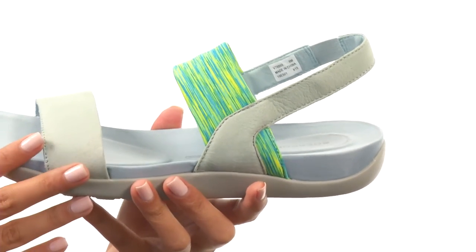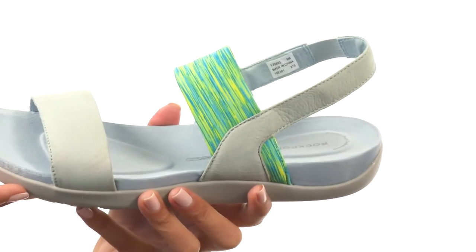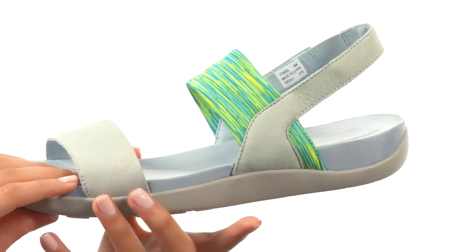We even have the True Walk technology that provides a natural full range of motion with shock absorption at the heel and forefoot flexibility. So the shoe really has it going on when it comes to the comfort and support aspect of it.